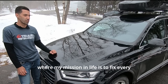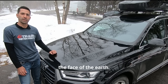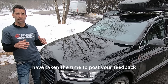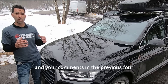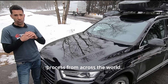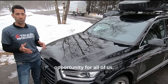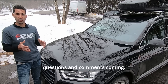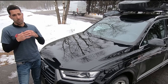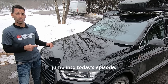Hey guys, welcome back to the channel where my mission in life is to fix every oil burning engine that Volkswagen and Audi have ever put on the face of the earth. Before I start this video, I just want to say a huge thank you to all of you who have taken the time to post your feedback and comments in the previous four videos on the B12 piston soaking process from across the world. This has been a great success and a fantastic learning opportunity. Please keep those questions and comments coming. I try to respond as fast as I can. With that, let's jump into today's episode.